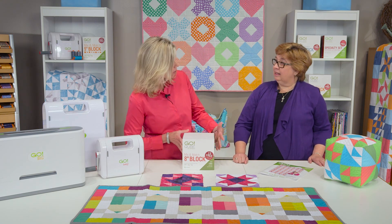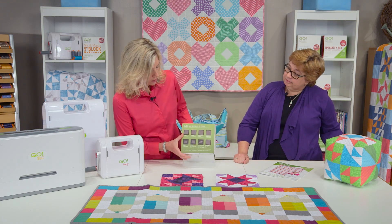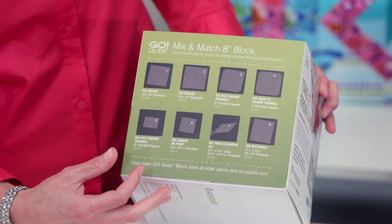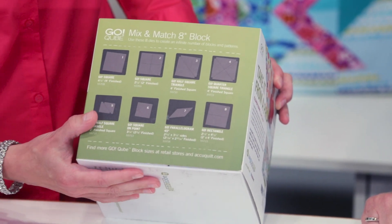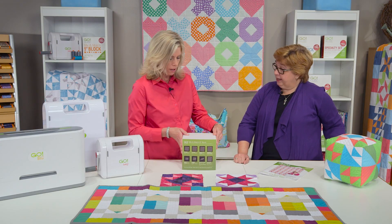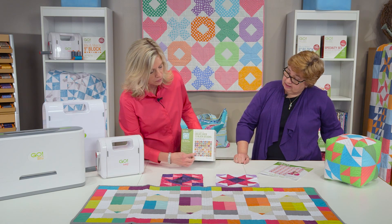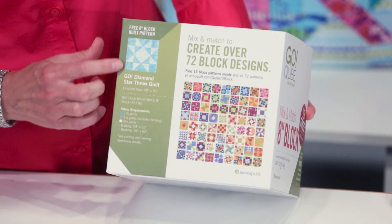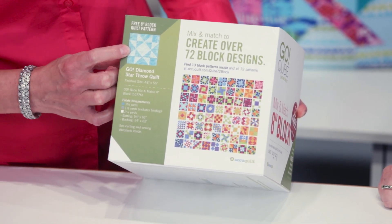Let's look at the package itself. On this side you'll see that there are eight dies that come inside of the GoCube mix and match block, and they are all numbered 1 through 8. You can see all the different shapes, and they all coordinate together to create all those different blocks. On this side here's where you can see those 72 blocks that you can make with your mix and match cube, and you also get a snippet of the quilt pattern included with the package — that's called the Diamond Star.